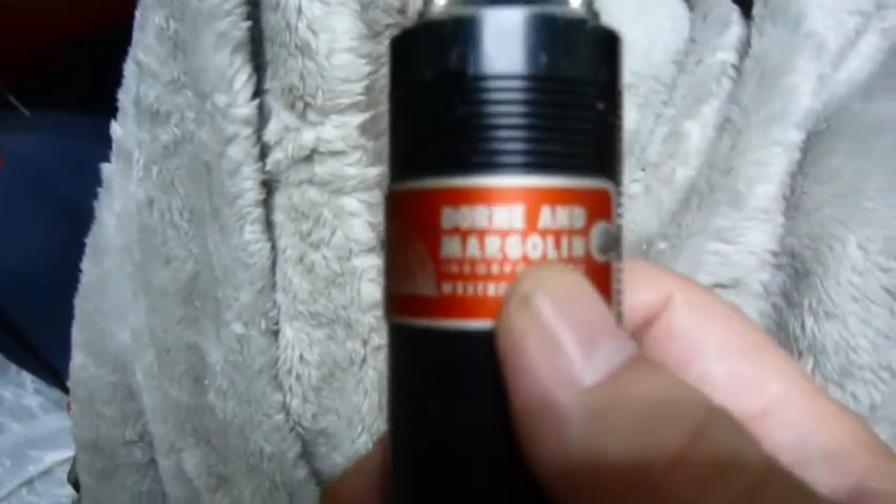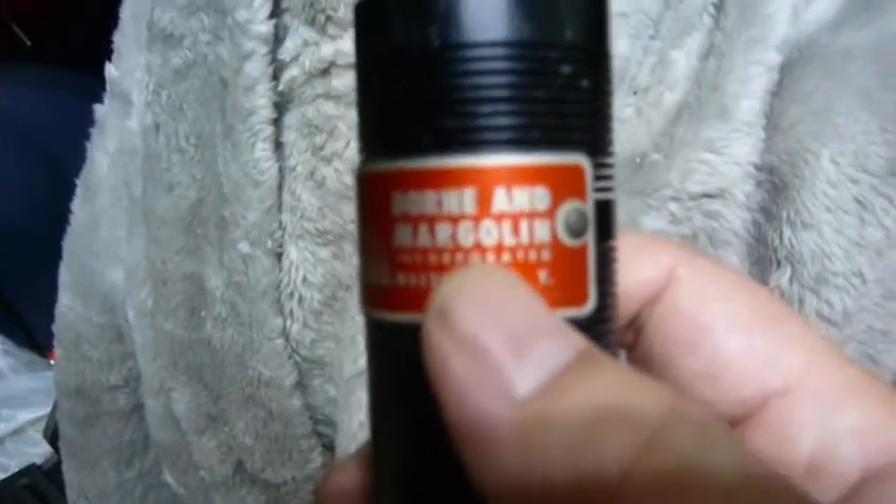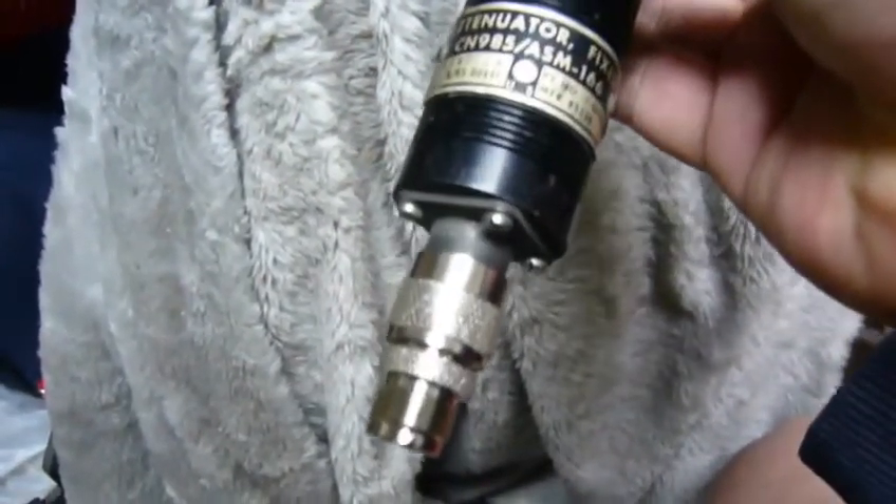The company name is Donnell and Margolin Incorporation, Westbury, New York. I don't have any information about these attenuators, so I can use this one also.